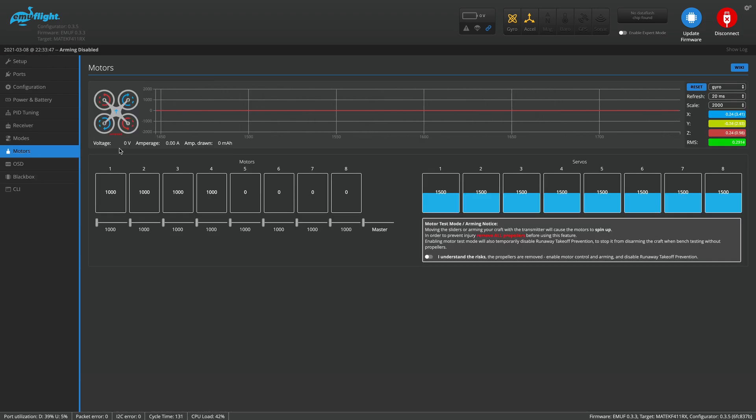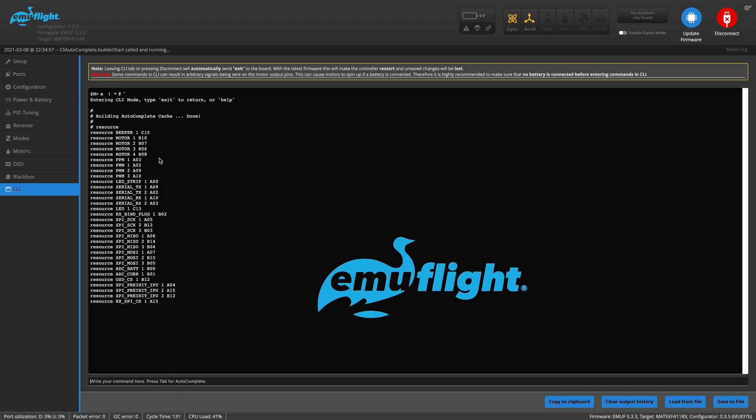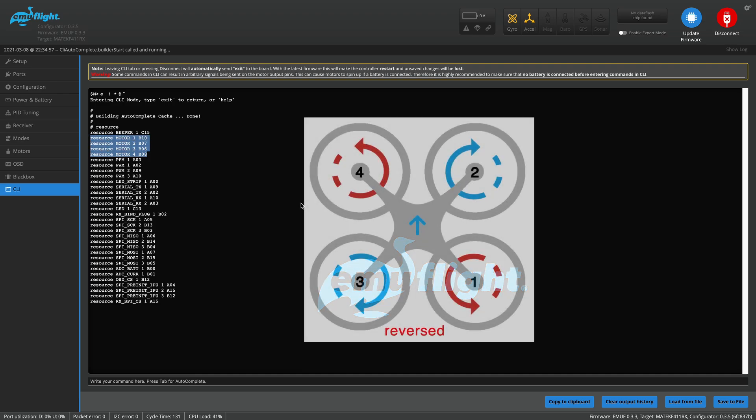The last thing we have to fix is the motor resource ordering. You can see how they're numbered 1, 2, 3, 4 — it's the same ordering in Betaflight. That ordering is tied to resources, which are the pins on the flight controller that are driving those motors. But since we rotated it, motor 1 is going to use the resource that was driving motor 2, 2 is going to use the resource from 4, and 4 is going to use the resource from 3. There's no easy way to rotate these in the UI, so you have to go to the CLI and type 'resource' then enter. You can see all the resources, including the motor resources.